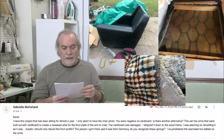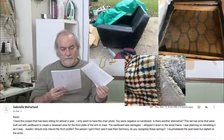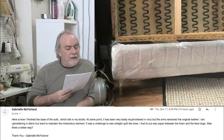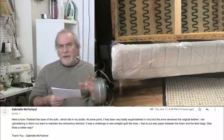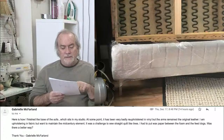She also has a mid-century sofa with zigzag springs. Here is how she finished the base of the sofa. Look at that nice stitch work she's done. She ran a border without piping, because mid-century is known for very minimum piping, if any. Look at those chrome legs — what a nice job. She says it has been very badly reupholstered in vinyl, but the arms remain the original leather. She is reupholstering in fabric but wants to maintain the mid-century element.